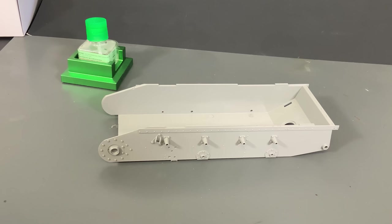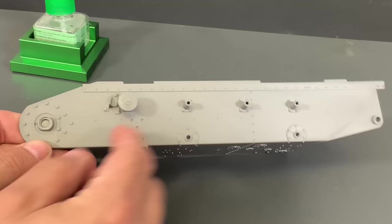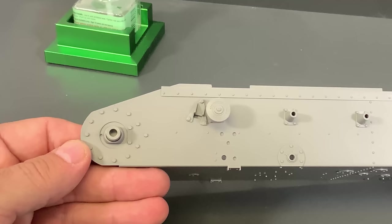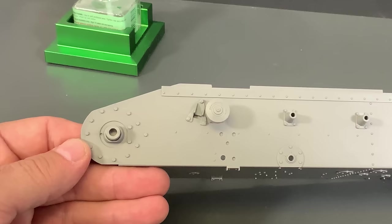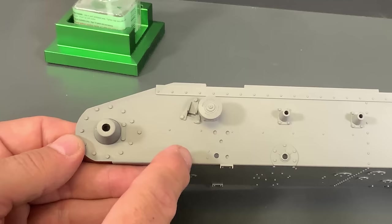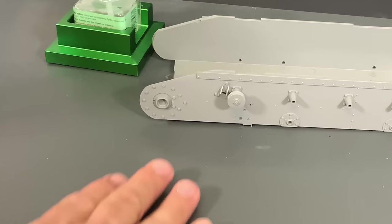Now we can go ahead and start attaching the main parts and building the suspension. To start off, we have four return rollers that will get glued into place. We also need to put this plastic cap inside - you do not want to glue it because it's going to allow the drive sprocket to still be able to spin. Then there will be a little cap that goes over it. There is also one big spring that will go into place that was on that E sprue.